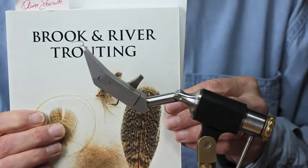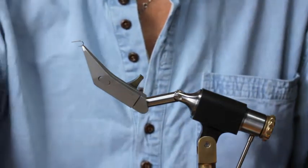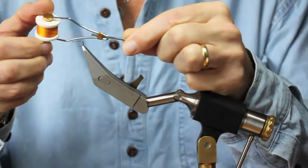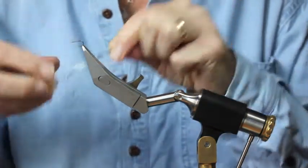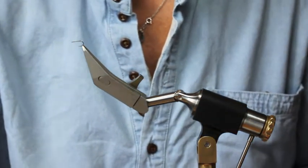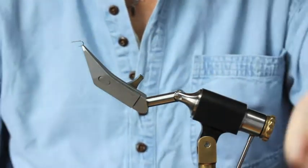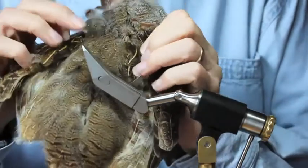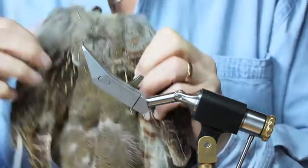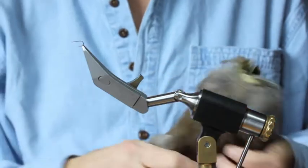The next fly out of the series of the Rook and River Trinity is the classic Partridge and Orange. Materials needed: some orange Piersall's 6A silk, a small piece of fine gold wire, and one of the mottled feathers off the back of the partridge. Size 14 straight-eye spider hook.